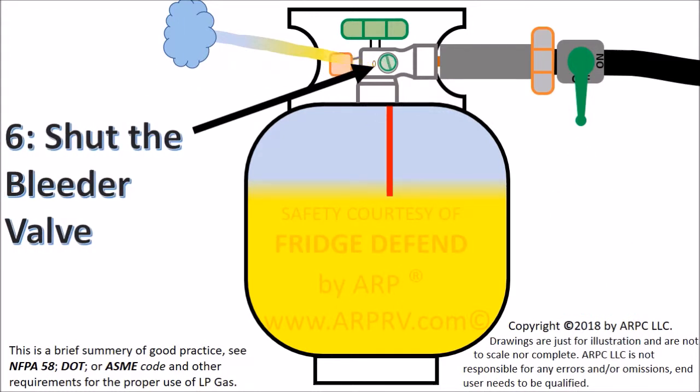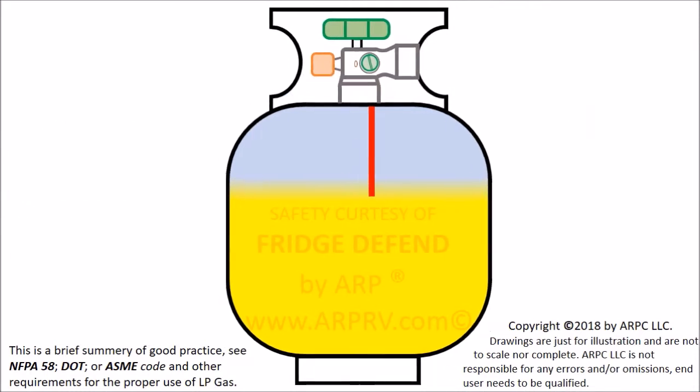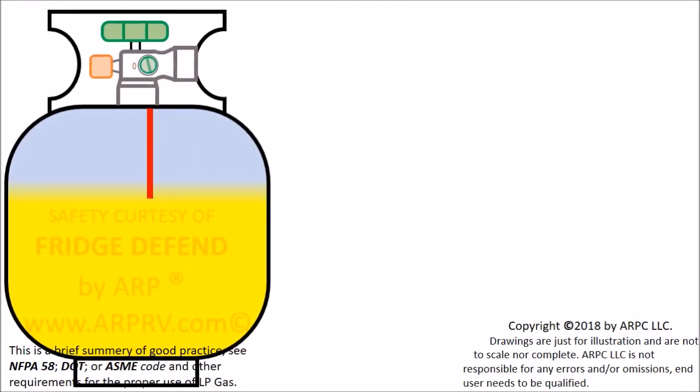Now shut the tank valve so that the filler can be removed. This is one method of filling the tank. The other approved method is using a scale and the information stamped on the tank. We feel that this method is easier to make a mistake with and in turn overfill the tank.